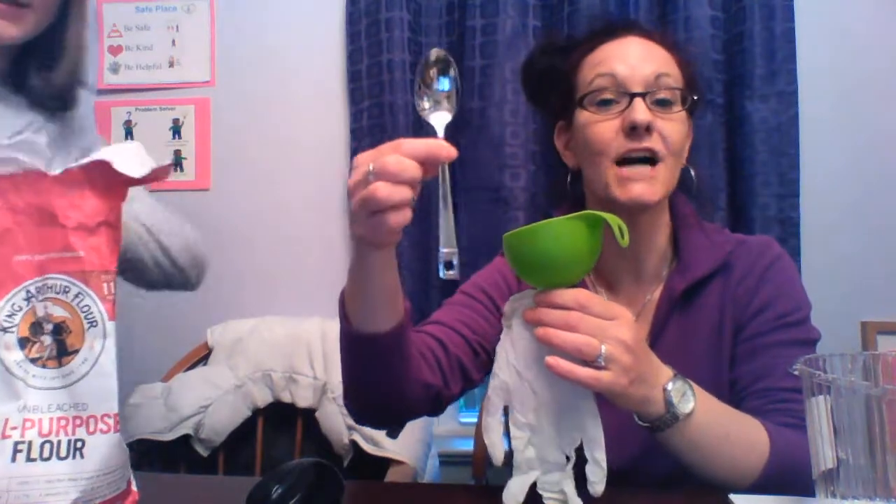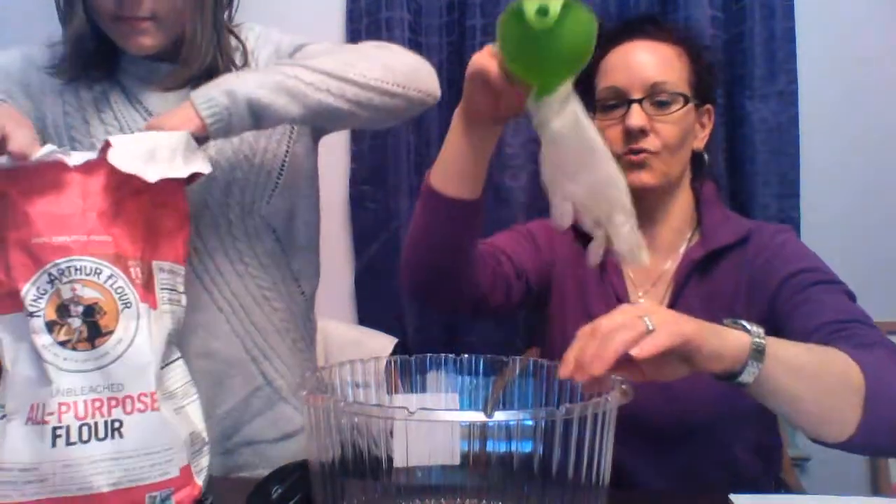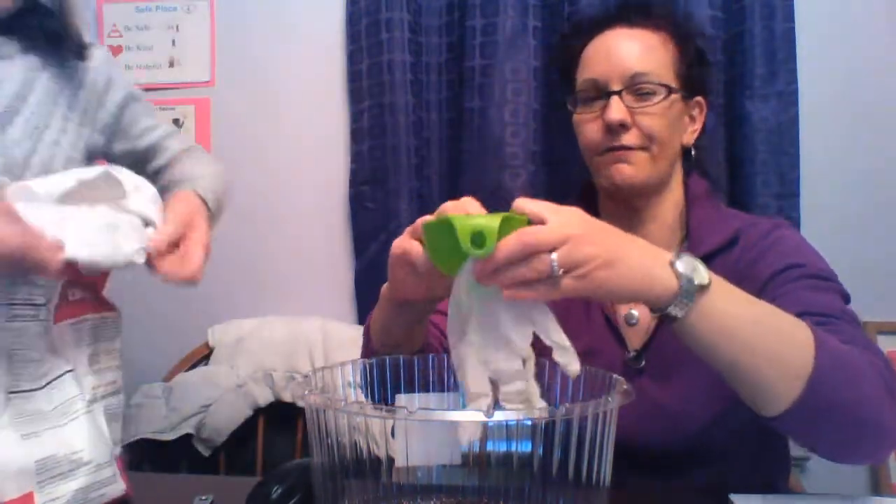We forgot a tool — how are we going to get the flour into the funnel? A spoon. I'm going to pause the video real quick while we get a spoon. All right, Lily went and got a spoon. That's the tool she wants to use. Maybe use a big spoon, maybe use a little spoon. I'm going to hold this over a dish just in case, because I don't want any of that flour to fly everywhere.